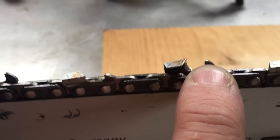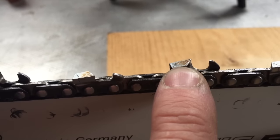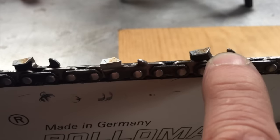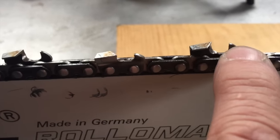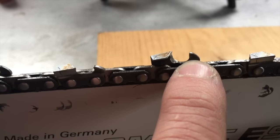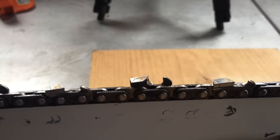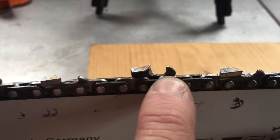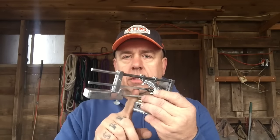One last thing: this here is your depth gauge. This hits the wood first, so it's a little bit lower than your tooth, and it determines how much the tooth will cut out of the wood. It's really important that you have these set properly. If this is too high, your chain won't hit the wood; if it's too low, it'll take too much of a bite, which can make the chain jerky or aggressive, bounce around, or just stall. You'll also hear these referred to as rakers — very common terminology — but it's just the depth gauge on your chain. Now here is the guide itself.